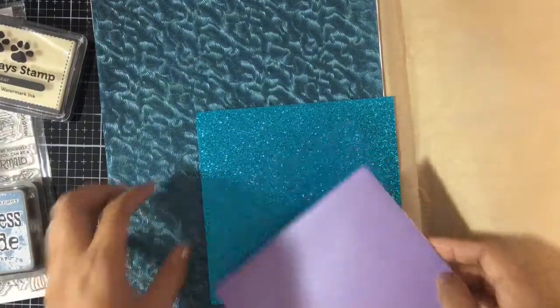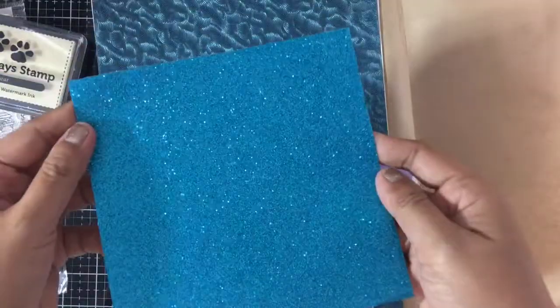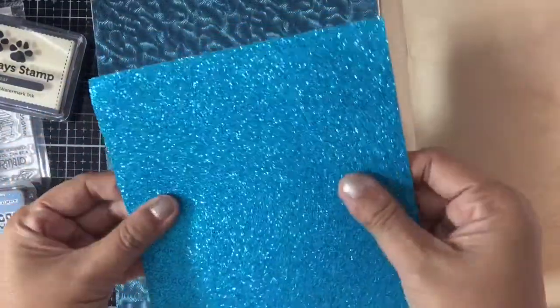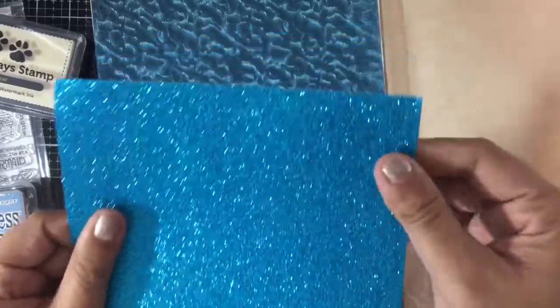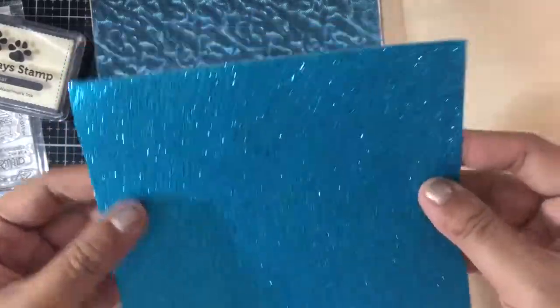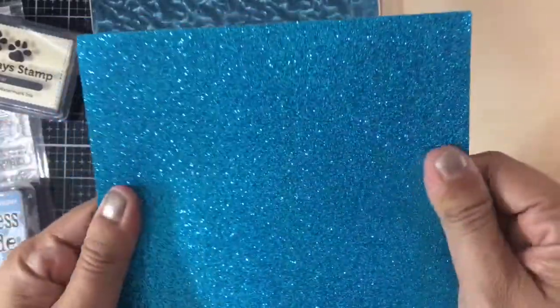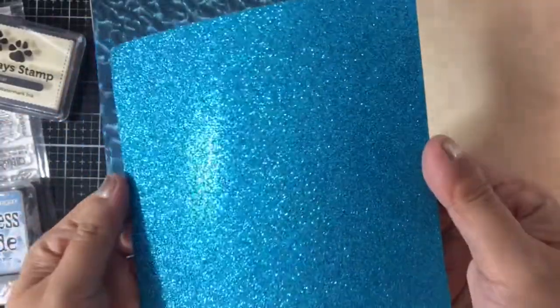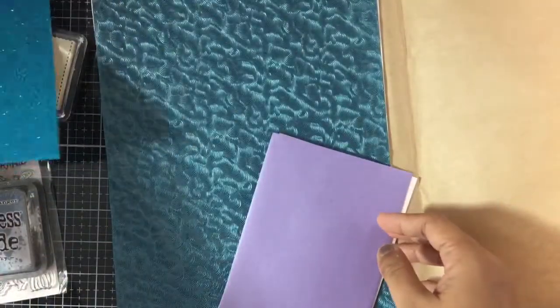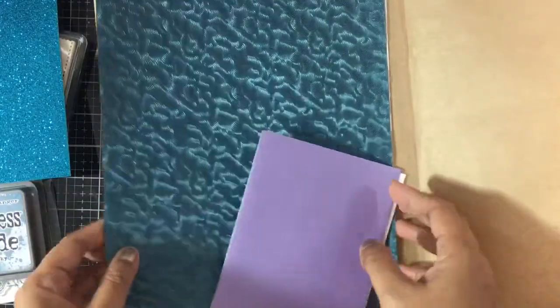Then there are six basic sheets of Simon Says Stamp aqua glitter paper. It's so shimmery — I love this one! I love their glitter paper because the glitter doesn't fall off, so it's really good for die-cut sentiments.